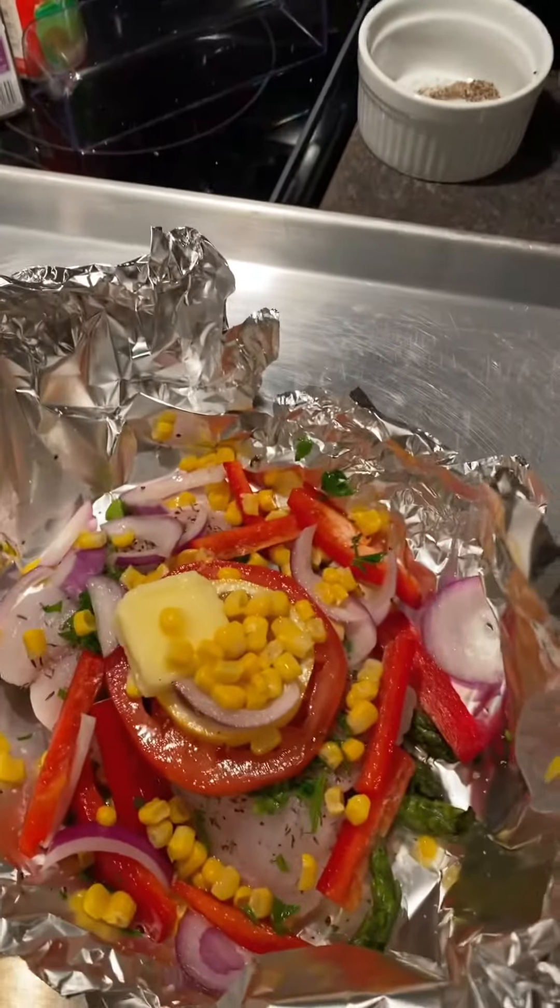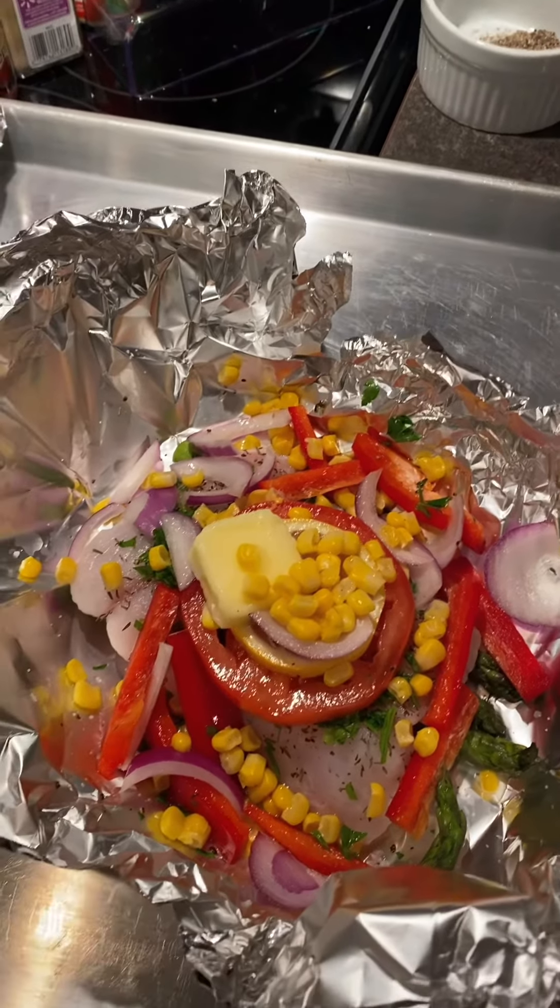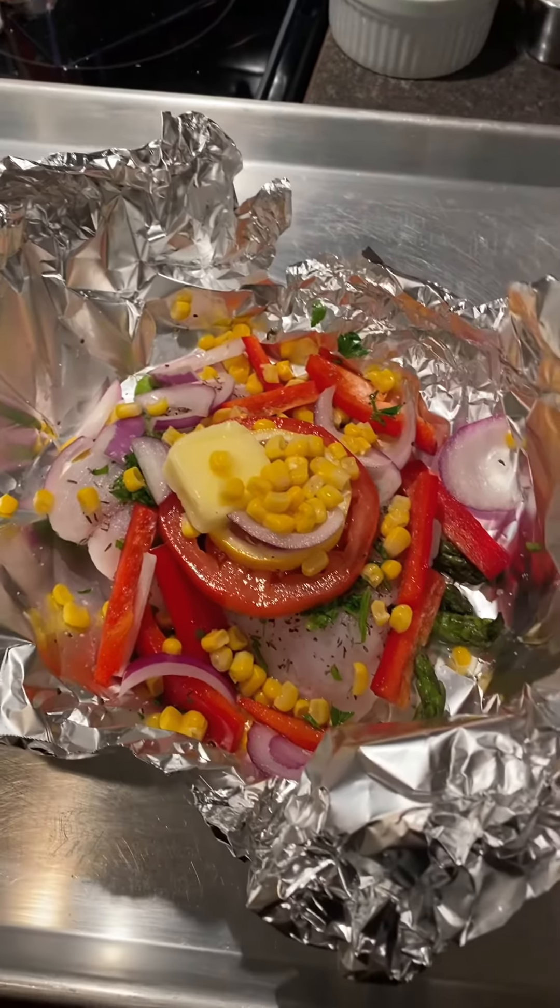You seal it up inside of the foil. You let it bake for about 20 minutes at 425 degrees. It's a really good dish — I'll show you the after picture when I'm done.